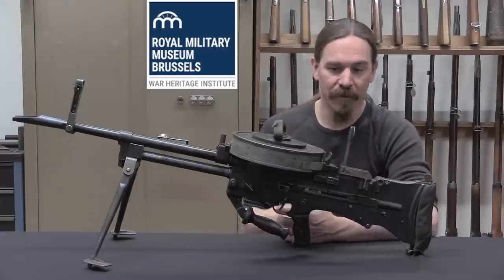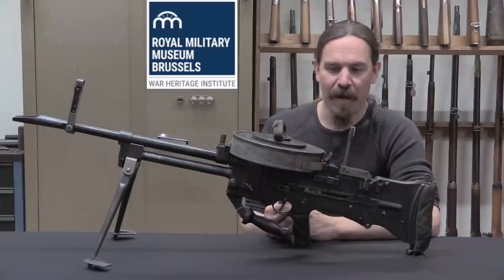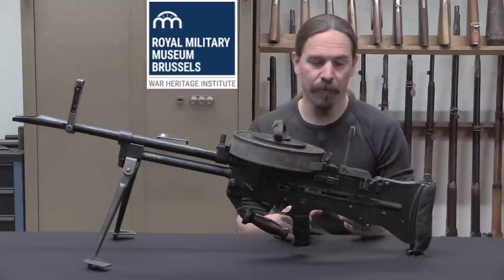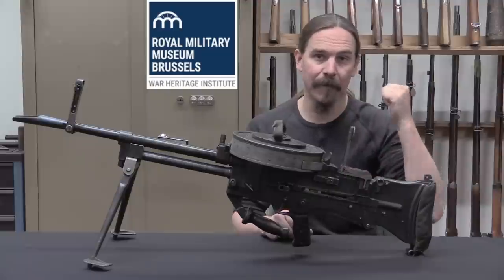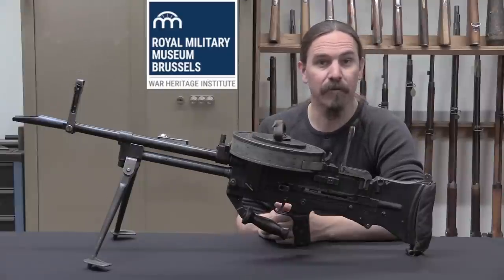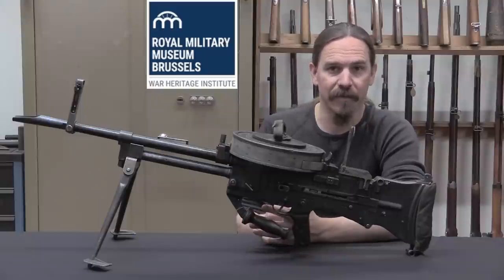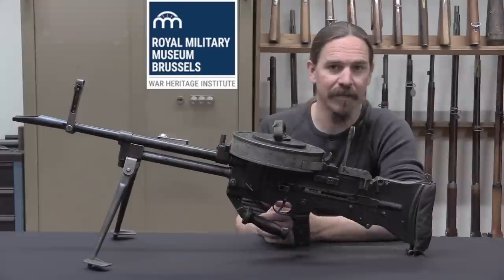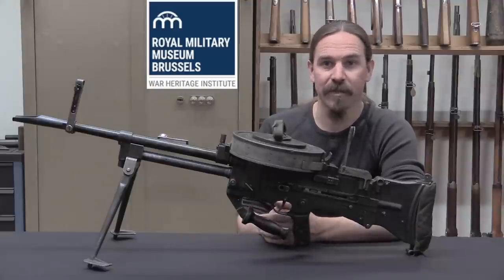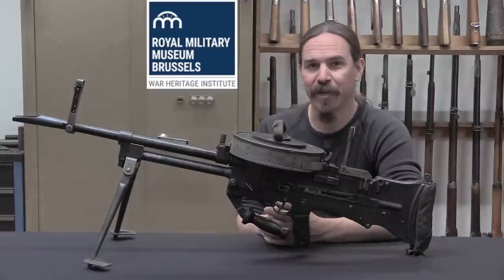At any rate, when the war was over these were all declared obsolete and they were scrapped — they're a non-standard gun and don't fit well into the general British small arms of the post-war period. It is very fortunate that there are a few of them still floating around in some museum collections, like the one here in Brussels. The Brussels Army Museum is one of the really cool military museums out there that still has a tremendous display of actual small arms out on display in their really extensive galleries. If you're in Brussels, definitely take the opportunity to stop by. Hopefully you enjoyed the video, thanks for watching.